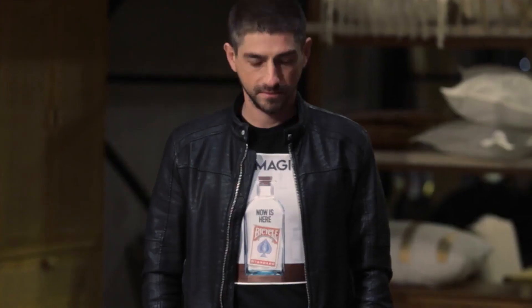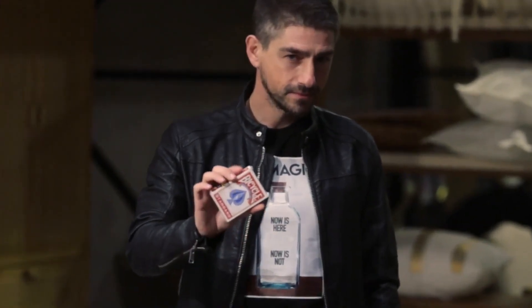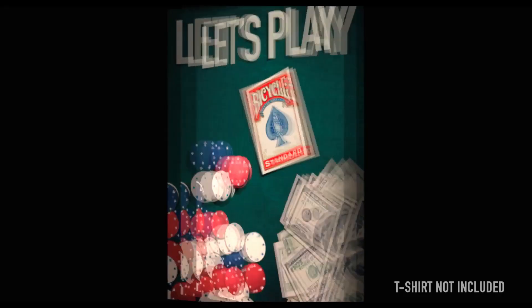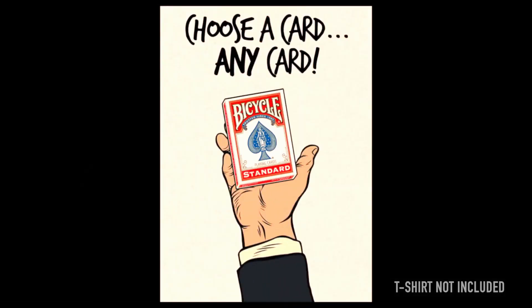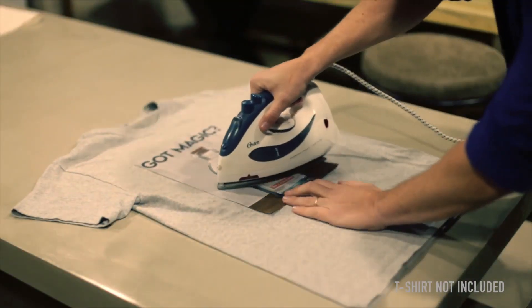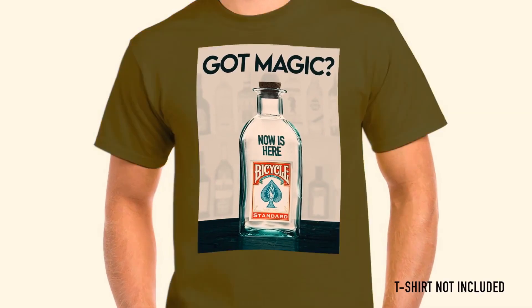3DT is super easy to do and resets in seconds. Your spectators can even closely examine the t-shirt afterwards. You can choose from three different designs: there is Got Magic, which is a card and a bottle shirt; there's Let's Play, which is a poker version; and Choose Any Card, which is a hand version. You could even pair 3DT with Hoda's other effect, Truly Tied, to create an awesome full-length routine.